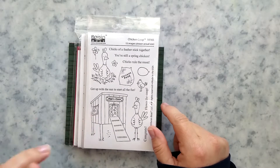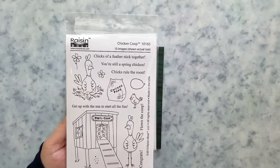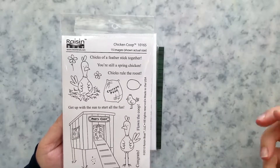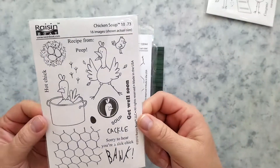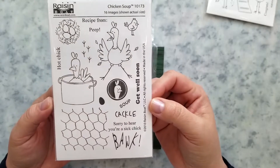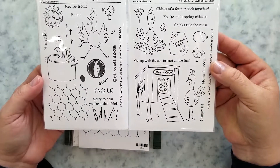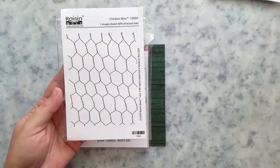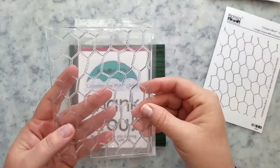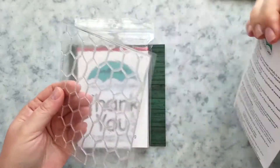The stamp sets are Chicken Coop and Chicken Soup. Chicken Coop has nine images and six sentiments. Chicken Soup has eight images and eight sentiments. One thing I really love about these is you can mix the sets so easily. The chicken wire background stamp is only available in this kit.